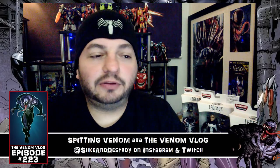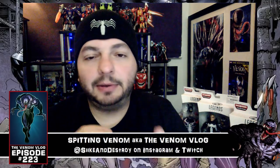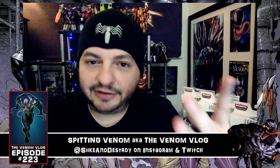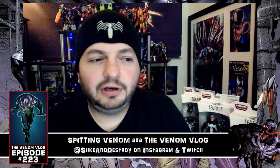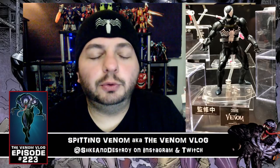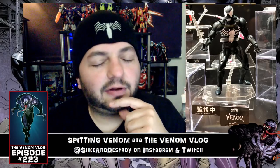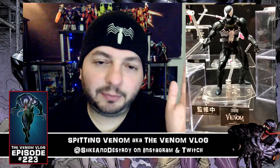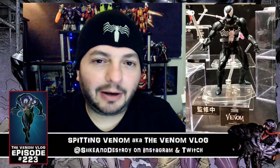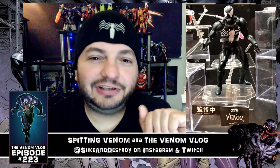Now let's talk about some venom news and upcoming toys and comic books coming from Marvel. First, there's a Mafex Venom toy based on Todd McFarlane's 1988 first appearance of Venom. I found the image on Bloody Disgusting — apologies if I don't know the original photographer. It's got a lot of detail and looks really great. It should be coming out this fall, around the time of the movie maybe.